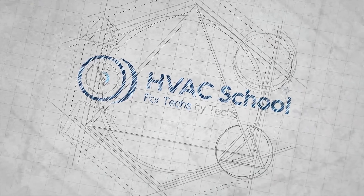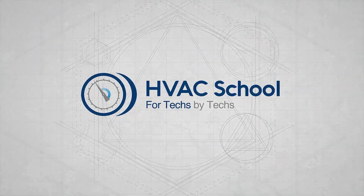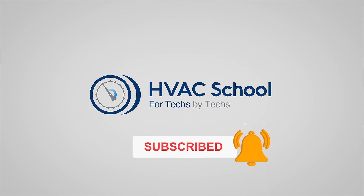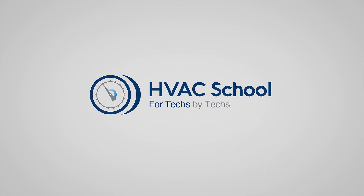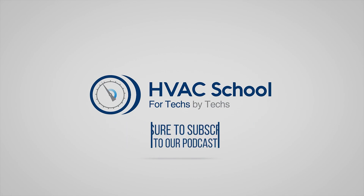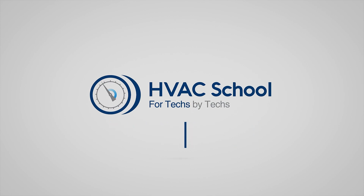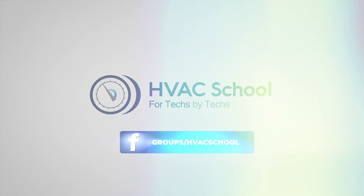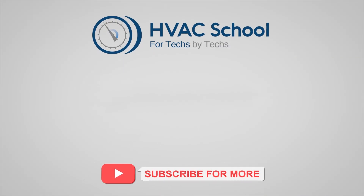Thanks for watching. If you're willing, give this video a thumbs up and drop a comment. Don't forget to hit the bell icon to stay updated. HVAC School isn't just a YouTube channel — dive deeper at hvacrschool.com. We've also got the HVAC School podcast on all major podcast apps, a thriving Facebook group, and free mobile applications available for both iPhone and Android. We're all about community — for techs, by techs.